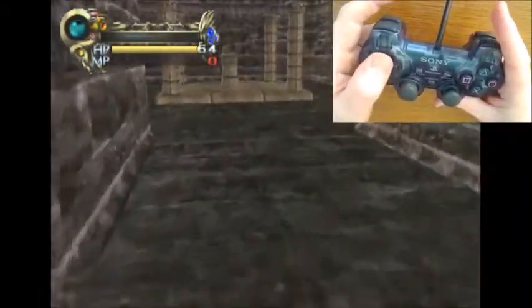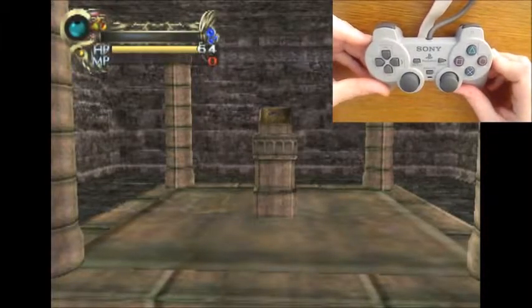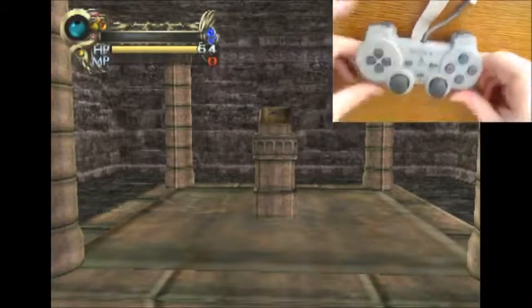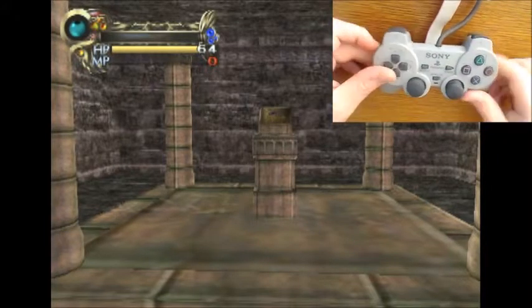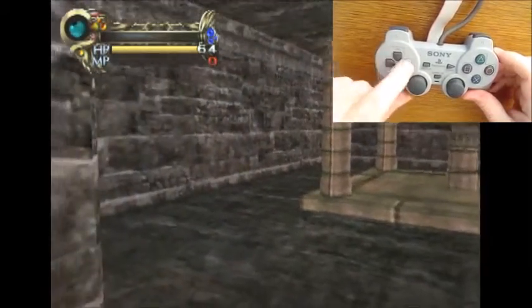This is the DualShock 1 modified to bring the control signals out to the Arduino. The digital controls in Eternal Ring are still the same: move forward, backward, turn left and right, strafe left and right, and pitch up and down.